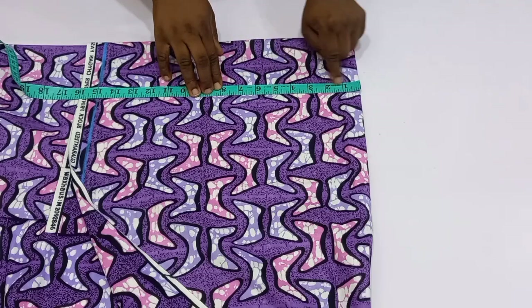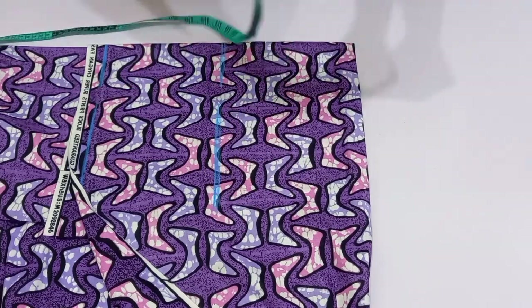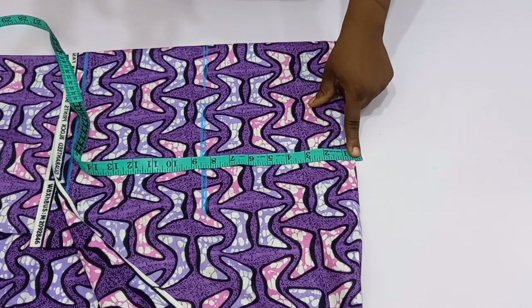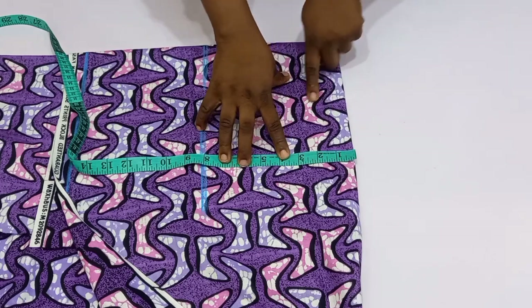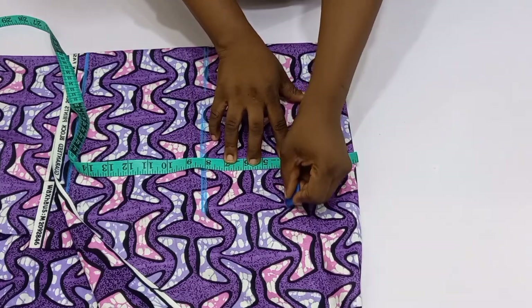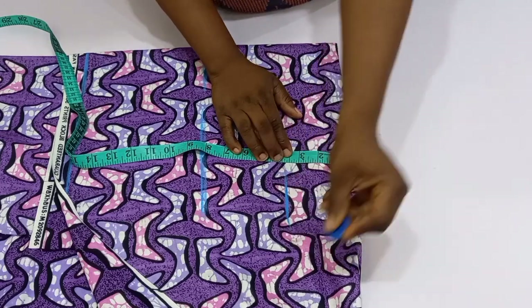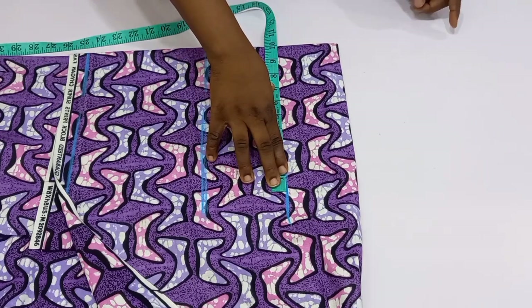I'm going to mark out my bicep. The bicep usually falls between seven to eight inches, so I'll go ahead and mark. The next step is to measure the cap height. For the cap height I'm going to use: bust circumference divided by 12 plus 0.5 inches. Her bust circumference is 38, so 38 divided by 12 is 3.1, plus 0.5 inches gives 3.6. I'm going to mark out 3.75, which is closest to 3.6. Next I'm going to insert the arm hole divided by 2, which is 10.